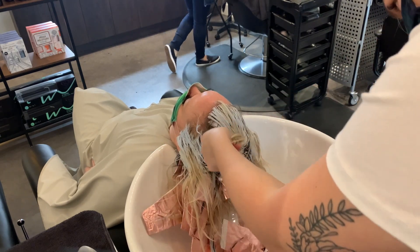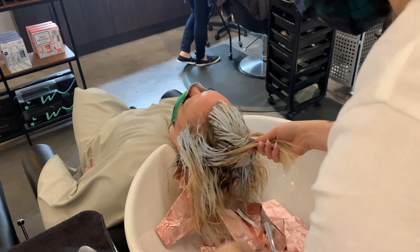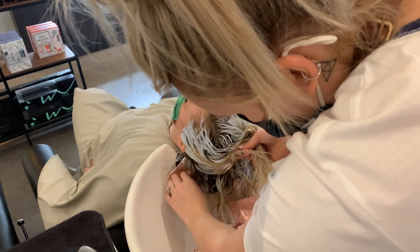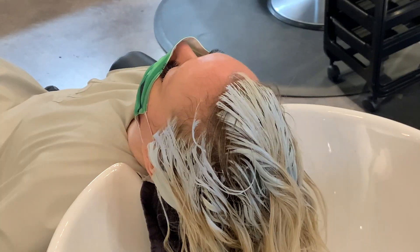I've heard lately that a lot of stylists don't like pulling out foils at the sink, but it's honestly my favorite part of the whole thing — it's so satisfying seeing how bright those foils got and how many I put in there.